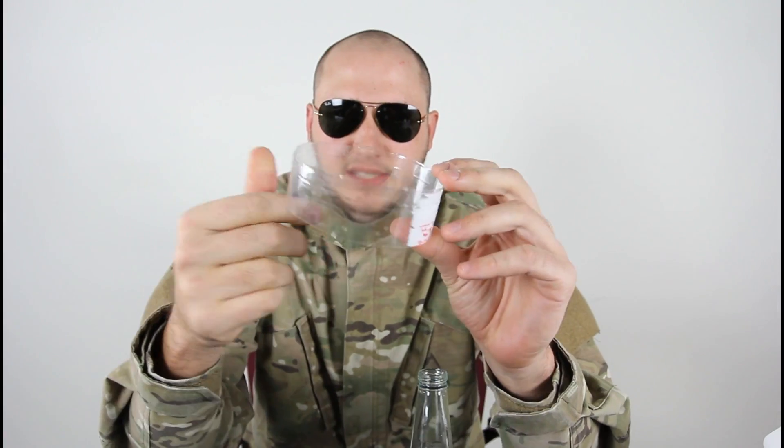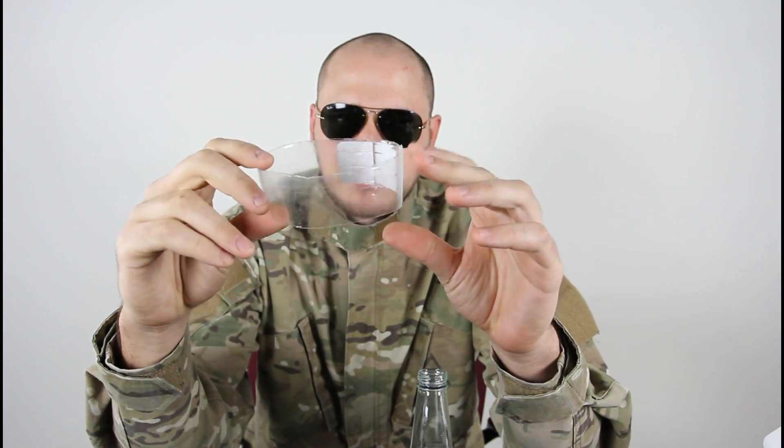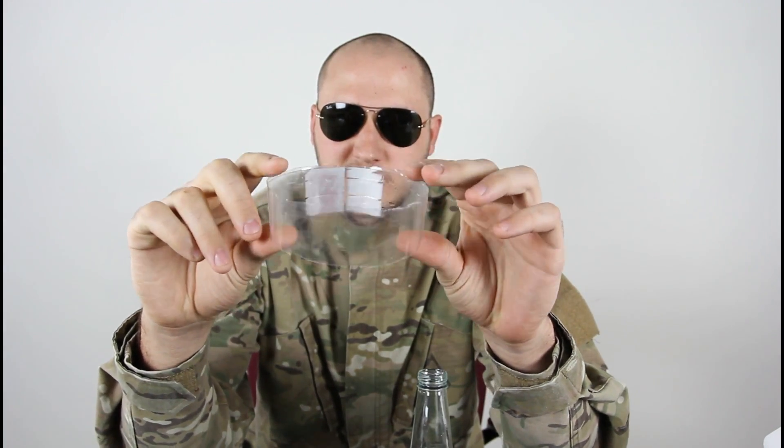What's up everybody? Safety is number one priority. For this experiment we're gonna need an empty glass bottle, a plastic ring from a plastic bottle — as you can see I cut out like an inch and a half or so — and a cell battery.